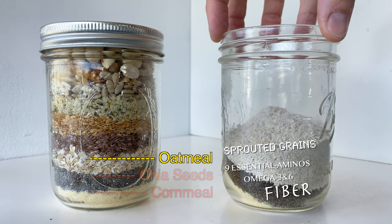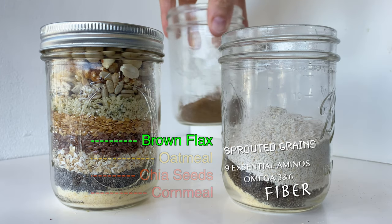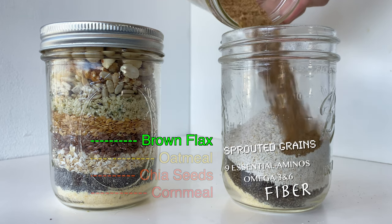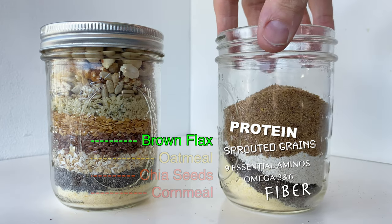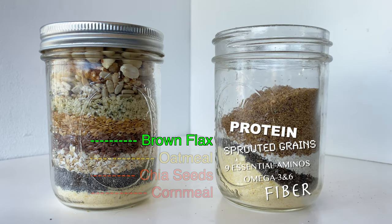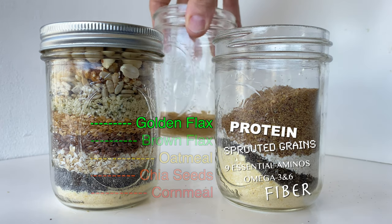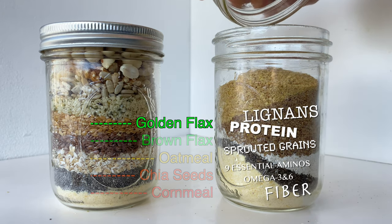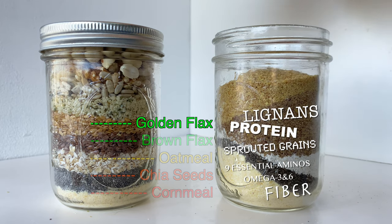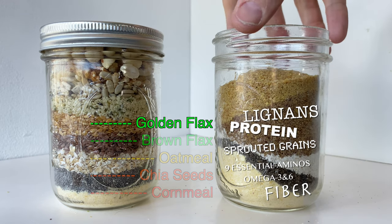Next we're going to add flax. I'm adding two kinds of flax because flax is amazing. It contains quality protein, fiber, and omega-3 fatty acids, and it's a pretty rich source of vitamins and minerals. Flax also has something called lignans — l-i-g-n-a-n-s — which are plant compounds that have antioxidant and estrogen properties, meaning they can lower the risk of cancer and improve overall health.